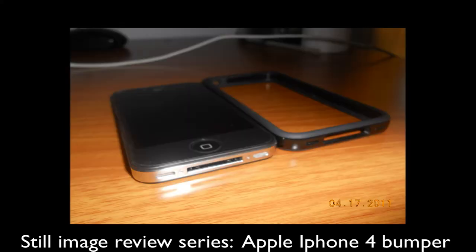So the first item that we're going to be reviewing is the Apple bumper case. It's just a default one that you get from the case program. I'm not even sure if that's still around, but whatever.